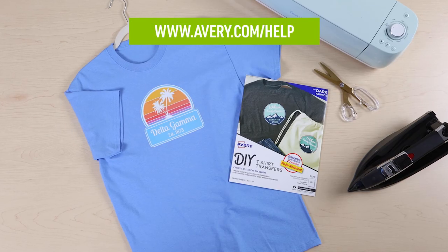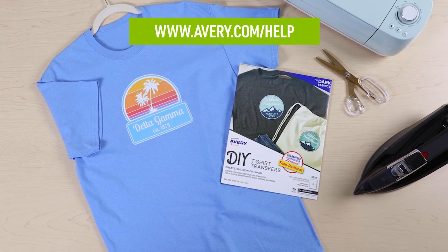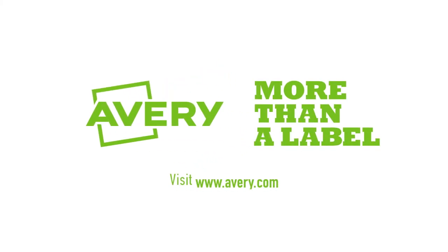If you have additional questions, visit Avery.com/help to check out more videos and see other information about fabric transfers or to contact our care team. Thank you for using Genuine Avery products. For more information, visit Avery.com/help.